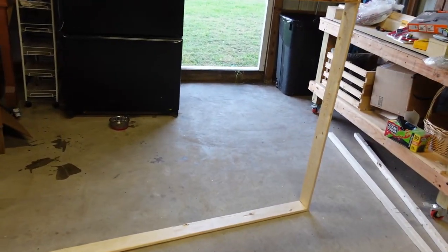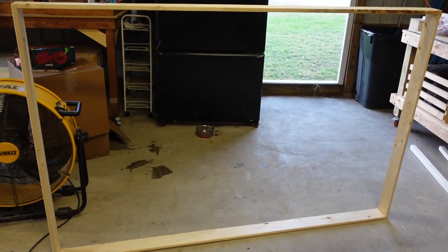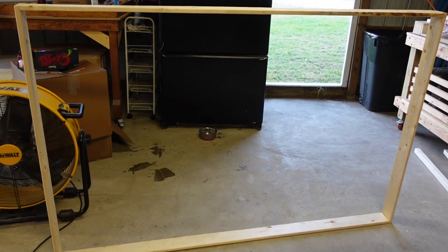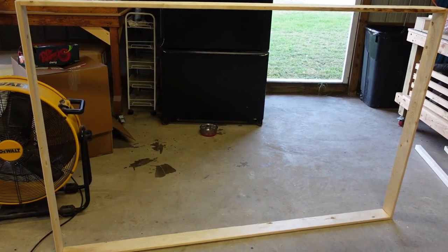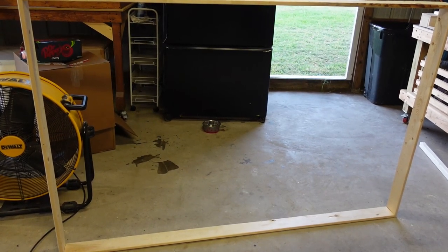All right, we're back. Ladies and gentlemen, here's the basic shape of the framework — all done. It's made out of one-by-four common board and we've got the basic shape already done. We'll be attaching the legs to it and it will all start to come together.